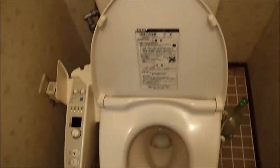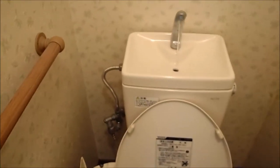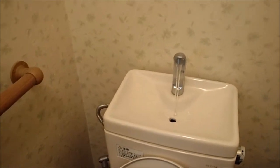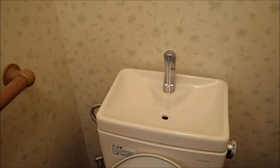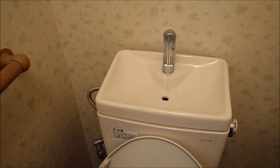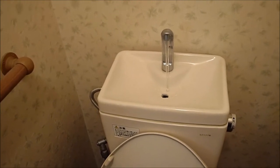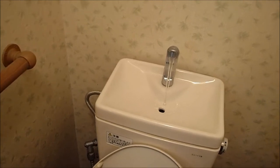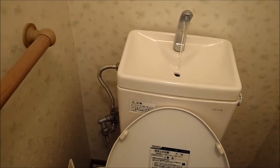Now I'm going to flush. You'll notice that a faucet fills up the toilet bowl, and you can wash your hands at the same time, which is environmentally conscious. It's very common that most public bathrooms don't have hand soap, so I highly recommend that you carry your own.